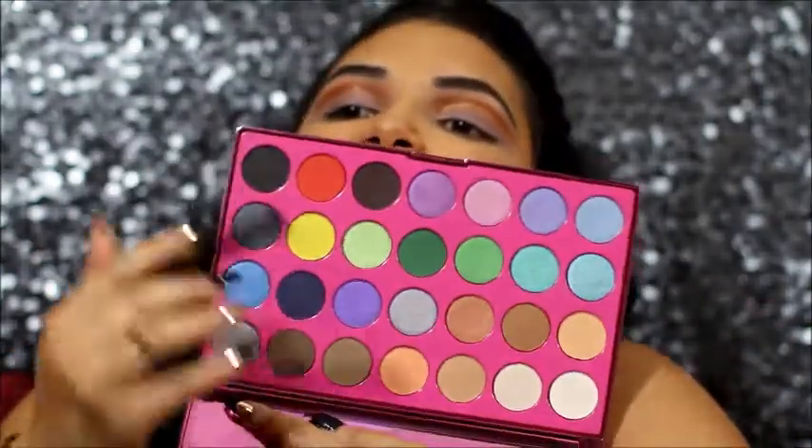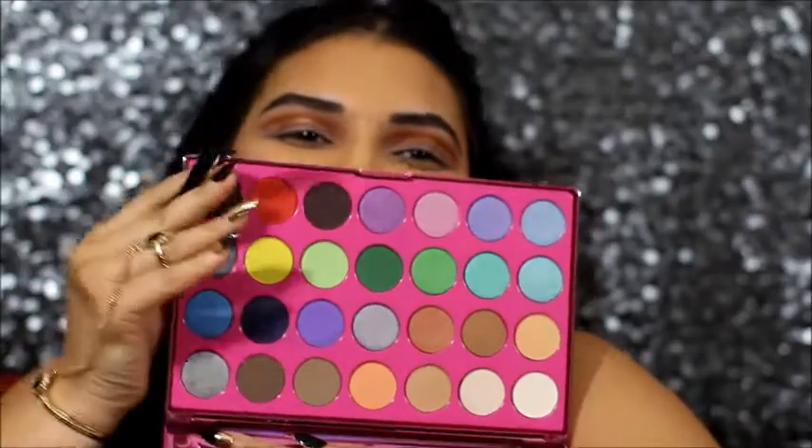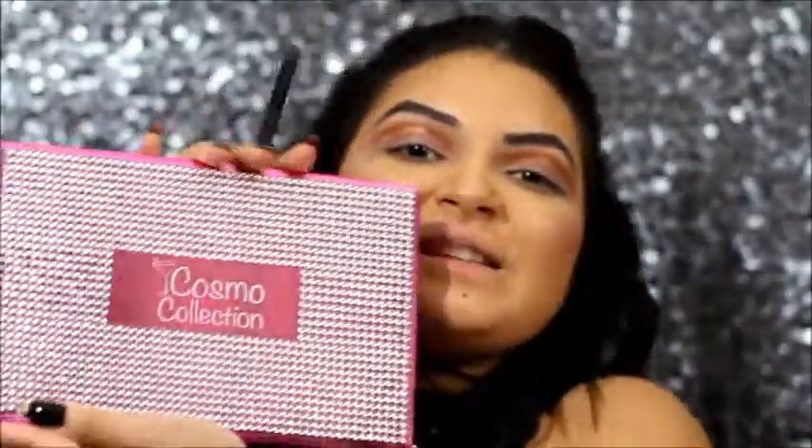The eyeshadows I added on my lid are a little pinkish — I did that on purpose as a base so the next shade, which is more of a peach, won't look too similar to my transition shade. Now with my favorite brush in this tutorial, my MB20 Morphe brush, I'll be dipping that into this peach right here from the Cosmo collection. Isn't this beautiful? This is so pretty!